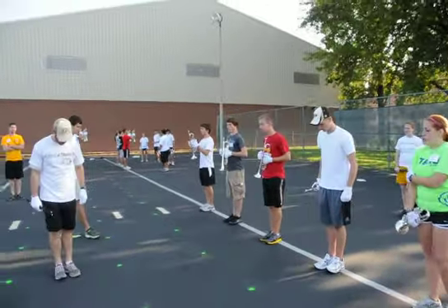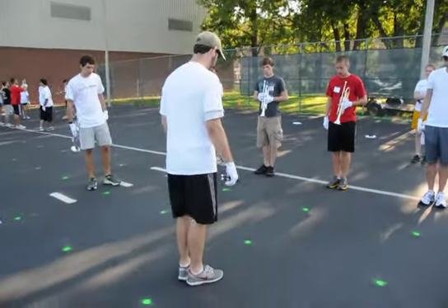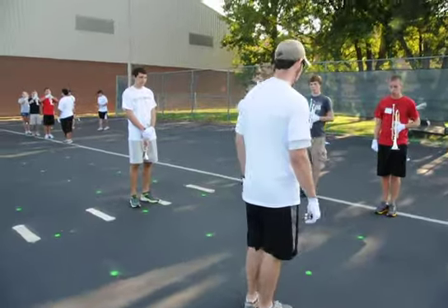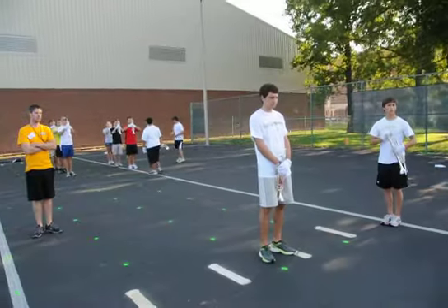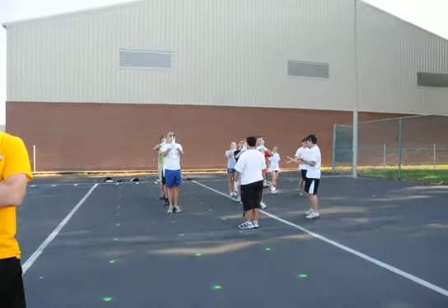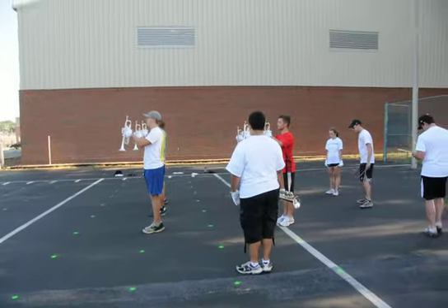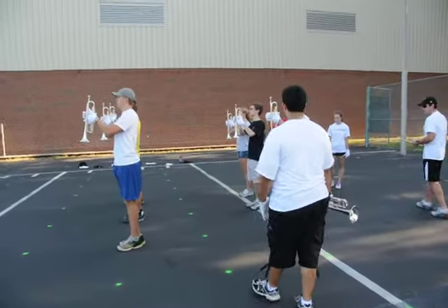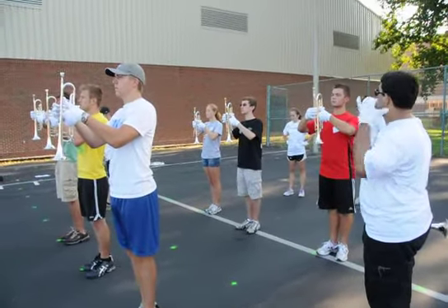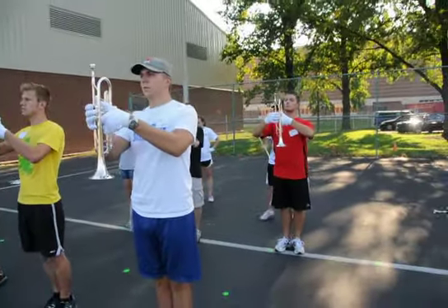Everyone pay attention to me. The way the mark time works, our feet are at a 45 degree angle. Mark first, it's going to be like four and one, then four, two, three, four. So we're going to step out to get your foot out there so your weight gets slightly forward on the palm of the foot that you're stepping out with.